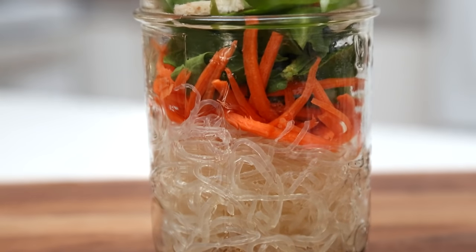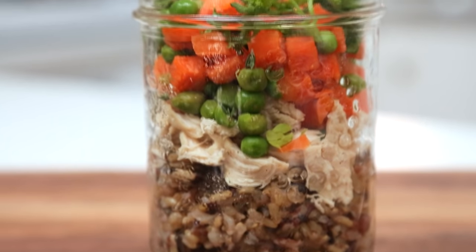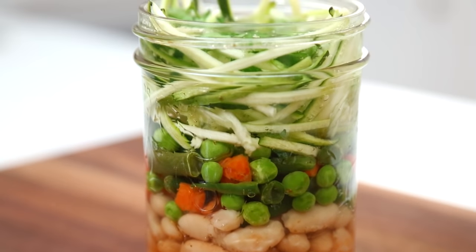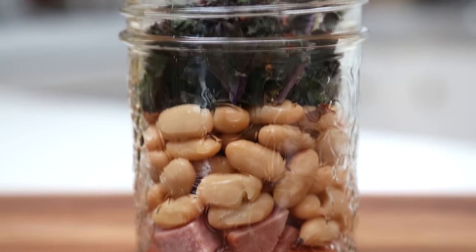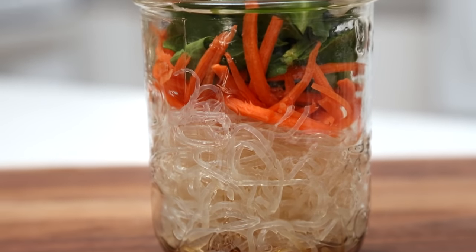So today, I'm going to show you some miso noodle soup, some chicken and rice soup, some vegetable minestrone, some coconut curry soup, and finally, a sausage, bean, and kale soup that is really hearty and delicious. Now, let's jump right in with some miso noodle soup.